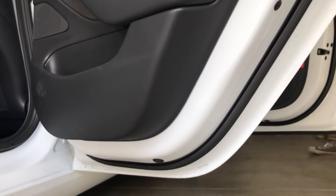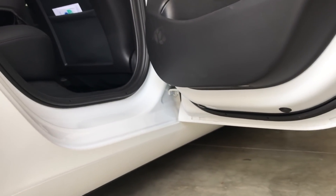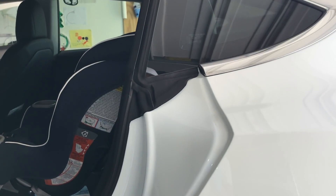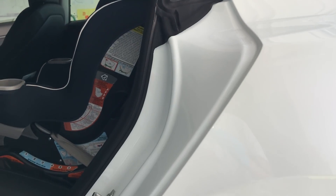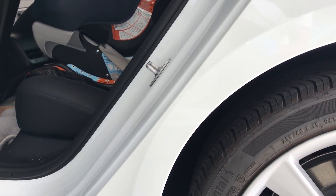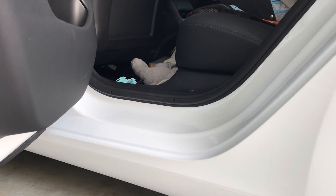I kept one of the doors unsealed so I could see the contrast between the door with the seal and the door without the seal. This is a difference of three days after getting a car wash. As you can see, the door with the seal is definitely cleaner — there is less dirt getting in and everything looks really smooth. Keep in mind this is just three days, and dirt will accumulate more the longer you go without washing your car.